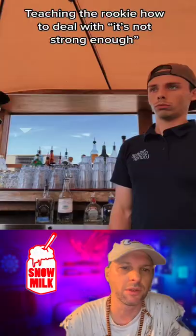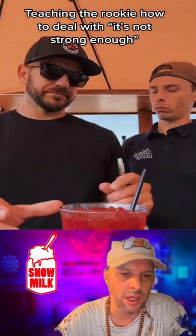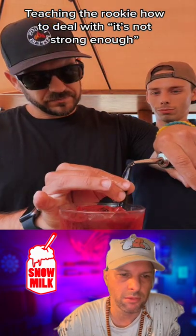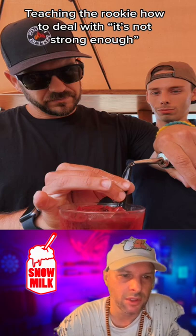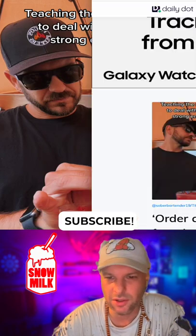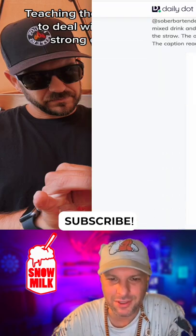A bartender shows off a hack for when customers complain about weak drinks. What did he do? He just poured more alcohol. I mean, that will do it, that will definitely make it stronger. I don't know how that's a hack — it's just common sense.